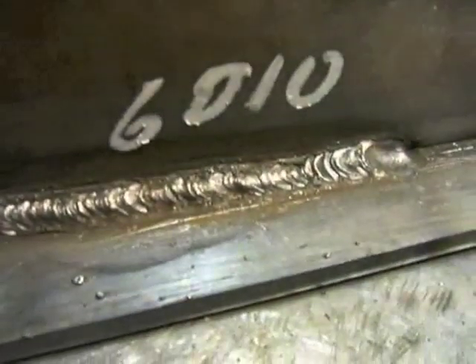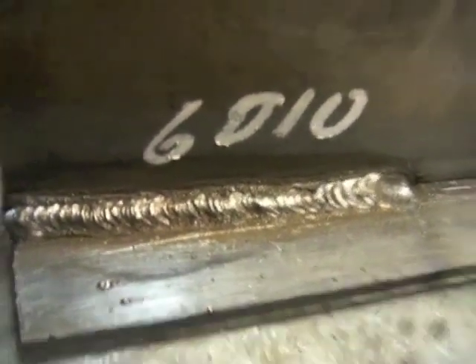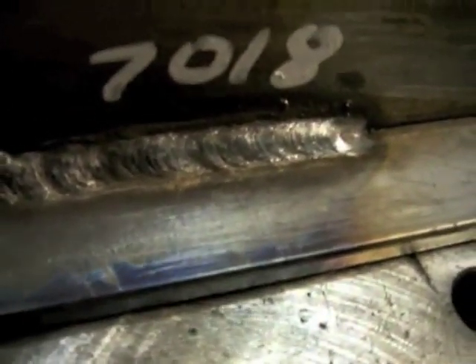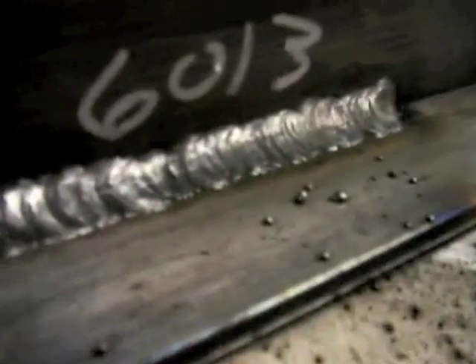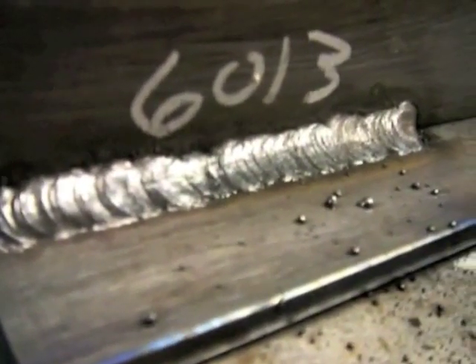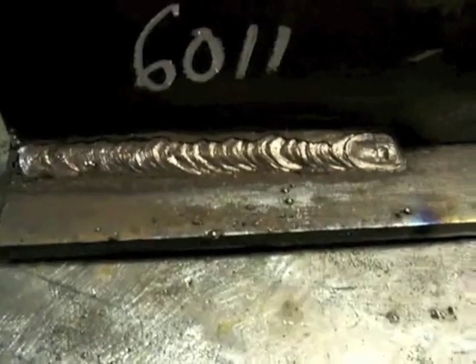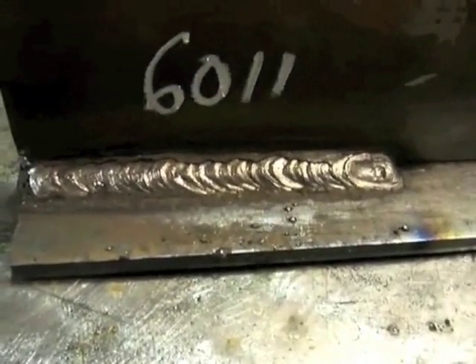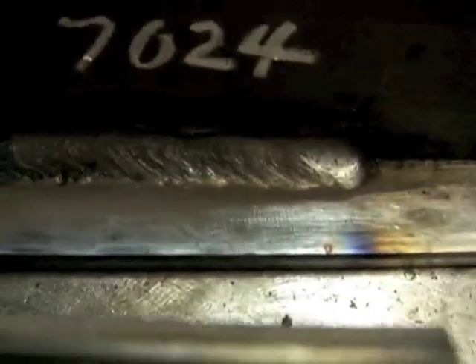After the fact, here's the 1/8th 6010. You can see the distinct ripples every time I move the rod — it makes a distinct freeze line in the puddle, and that's why it has rougher ripples than other rods. Here's the 7018 3/32nd run on the same amperage as the 6010 1/8th — nothing to write home about, but for instructional purposes you can see the difference in the bead. Then we have the 6013, still set on 85 amps, not quite hot enough — would have been smoother with another 20 amps. That was a 1/8th rod 6013. 6013s also run well on AC. Here's the 6011 5/32nd — it looks a lot like the 6010.